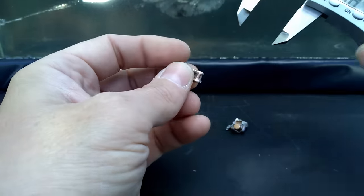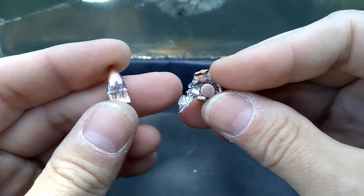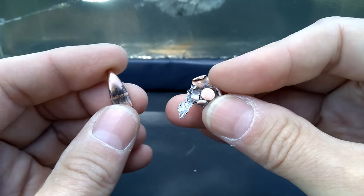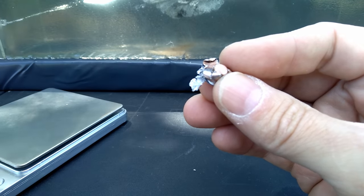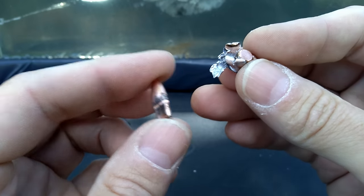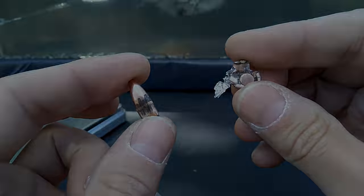There you have it — Federal 5.56 soft point versus M193 FMJ. Definitely two different methods of madness. Either one would absolutely get the job done. It would be a tough call, but for a self-defense type of situation I'd probably go with the soft point, because you know you're going to get that performance every time. The FMJ is just as nasty and devastating, but you've got that unpredictability. If it exits there's no telling where it's going to end up. Let me know in the comments what y'all think about the performance of both of these.